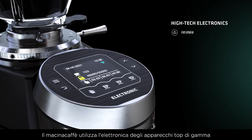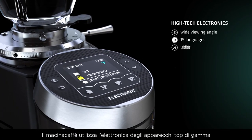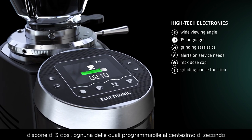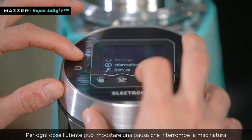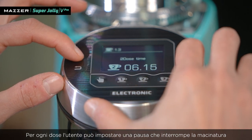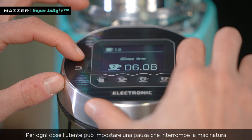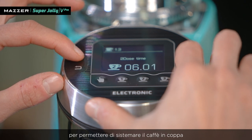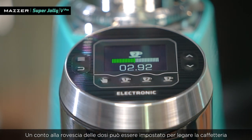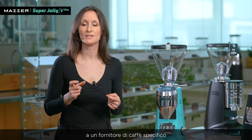The Super Jolly V Pro utilizes top-of-the-range electronics. It features three doses, each programmable by hundredths of a second. For each dose, the user can program a pause that can be used to stop the dose during grinding and allow a pre-tap. A countdown can be set on the electronics to bind the coffee shop to a specific coffee supplier, or to track the stock of coffee in the shop.